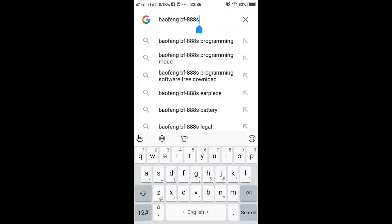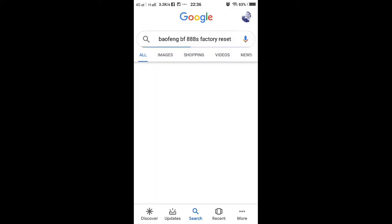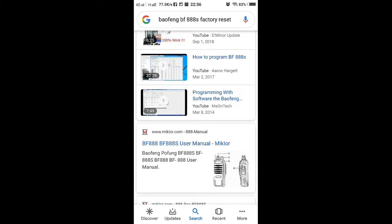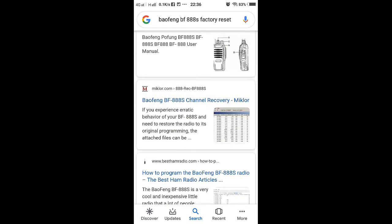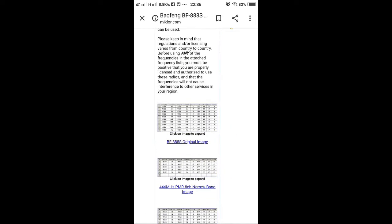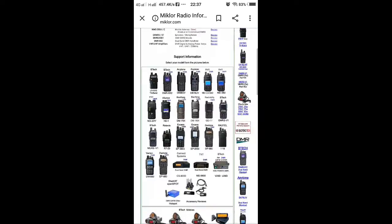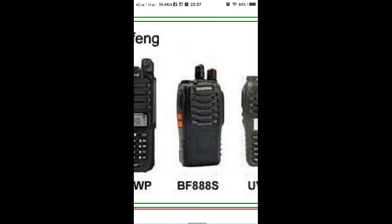Go to Google, search for Baofeng BF-888S factory reset. Look for Miklor — just click on Miklor.com, search for the unit BF-888.